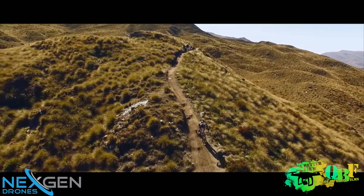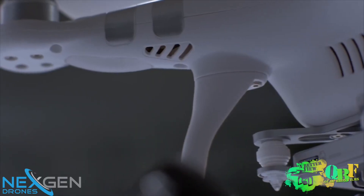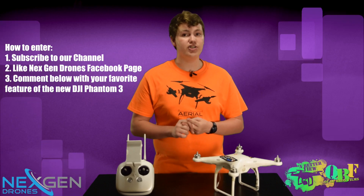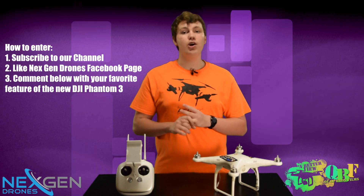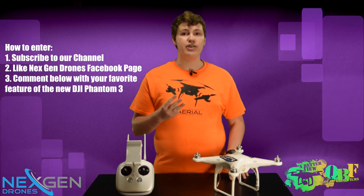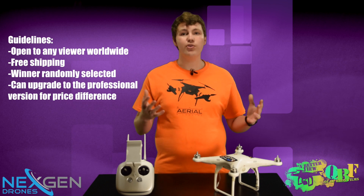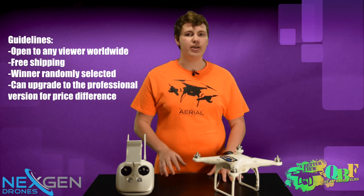Thank you so much for watching, and now for the exciting part. We are going to be giving away, in partnership with Next Gen Drones, an all-new DJI Phantom 3 Advanced Edition. All you have to do is three super easy things to enter to win. One, subscribe to our YouTube channel. Two, like Next Gen Drones' page on Facebook — we'll have their link in the description below. And three, comment below with your favorite new feature of the all-new DJI Phantom 3. Do those three things and you're entered to win. This is an international giveaway, so no matter where you are in the world, you are entered and ready to go as long as you do those three things. We'll have free shipping and all that good stuff too.